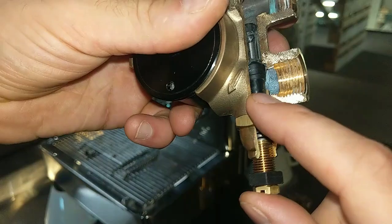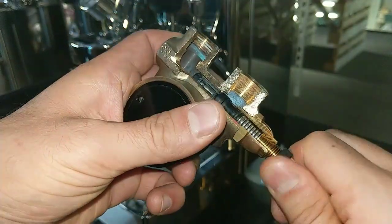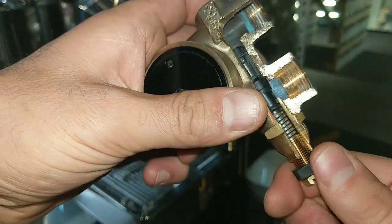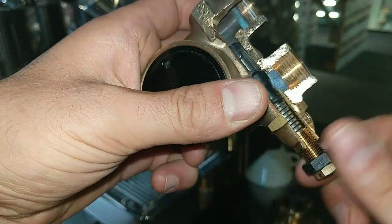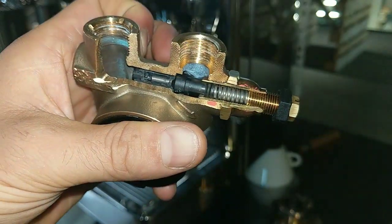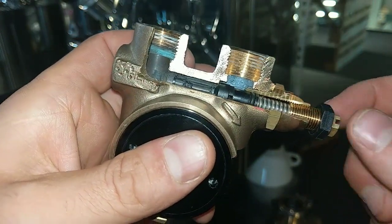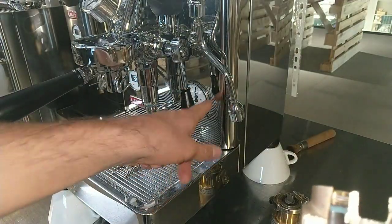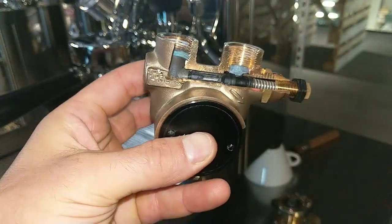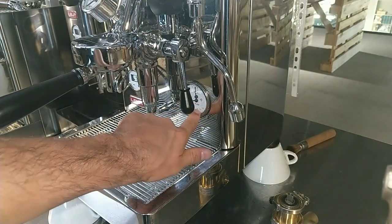This black component is practically this one. In consideration of how it is adjusted, the pump pressure can be personalized for every customer and every preference. More the spring pushes, more pressure the pump will have — the pressure gauge shows higher pressure. While less the spring pushes, less pressure the pump will have.